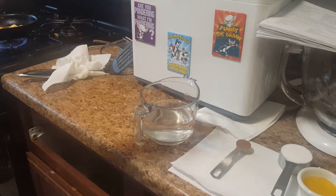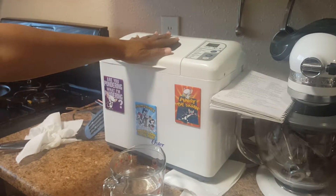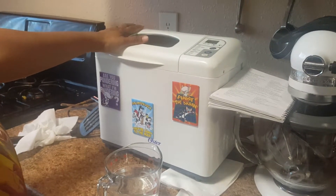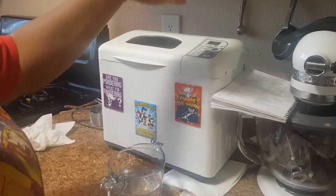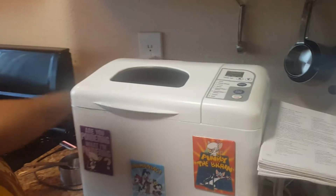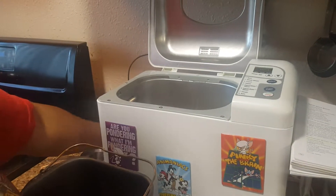This is my Oster bread maker that I've had for a very long time. I'm going to make a basic cinnamon raisin bread recipe out of the recipe book that came with my machine. Basically, open it up, pull out the loaf pan — this makes up to two pounds of bread.